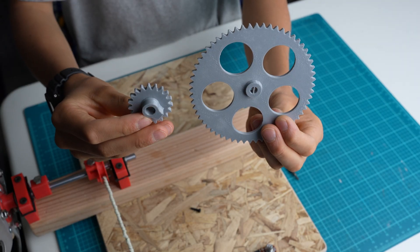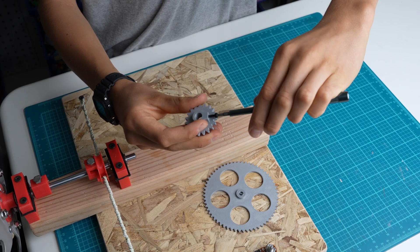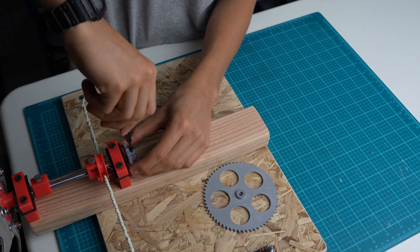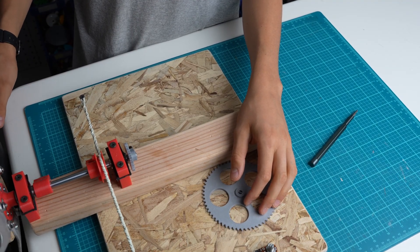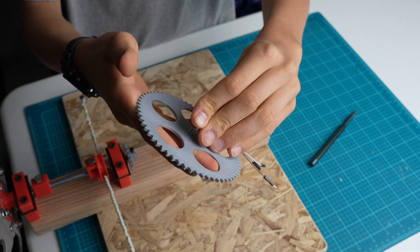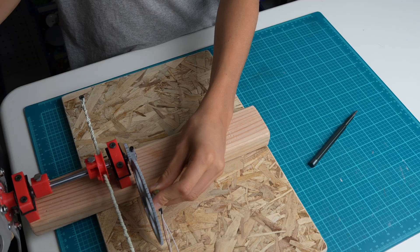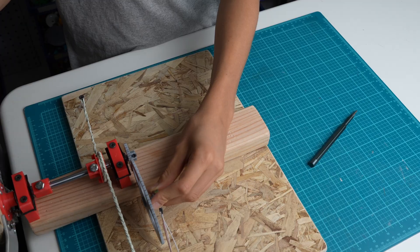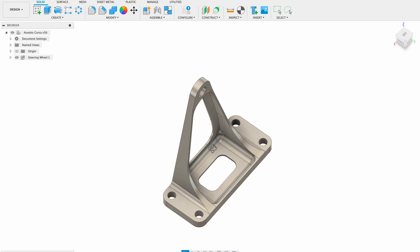Next, I 3D printed two gears. One of them will go on the axle, and the other will get attached to the potentiometer. I'm going to need to attach the potentiometer to the whole thing somehow, so I 3D printed a mount.